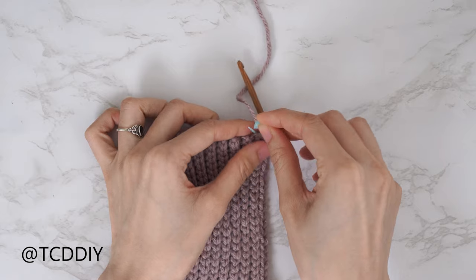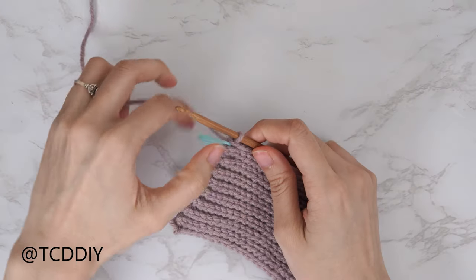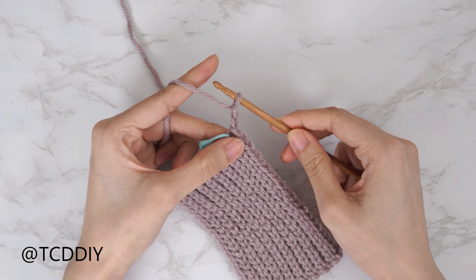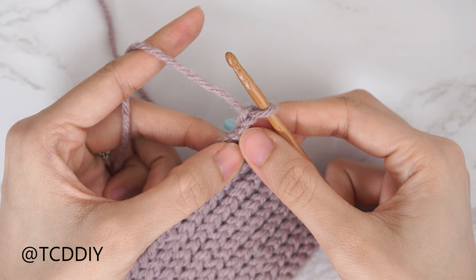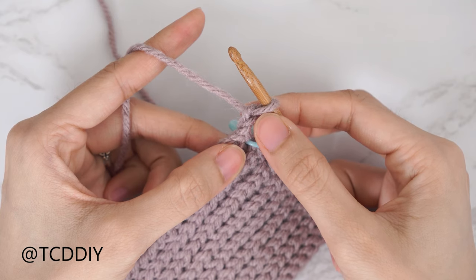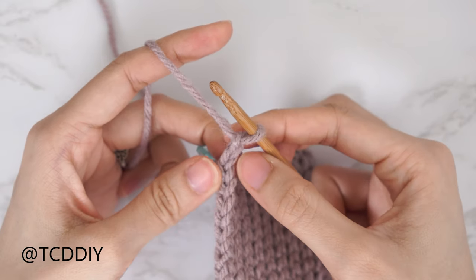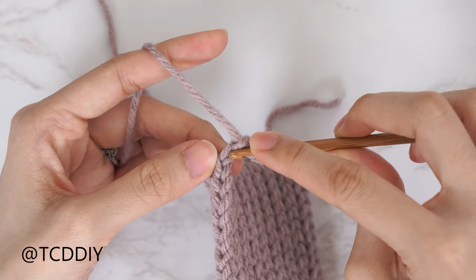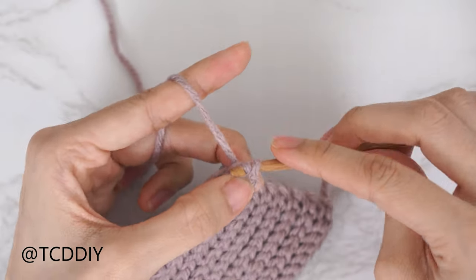From here we're going to continue with our back loop slip stitch rows but increasing along one side until we reach mid chest. Before we get started, insert your stitch marker into the edge of this last odd number row. The following row is going to start with an increase — start with a chain two and flip your work. That first chain counts as a stitch; the second chain counts as a chain. Insert your hook into that second chain from the hook's back loop, yarn over, pull through everything.